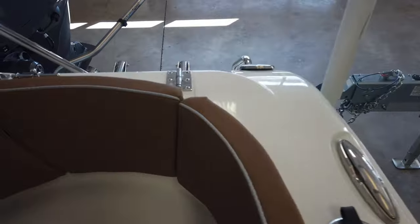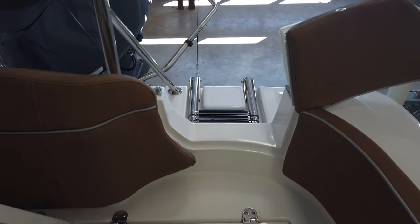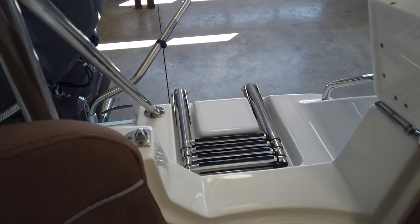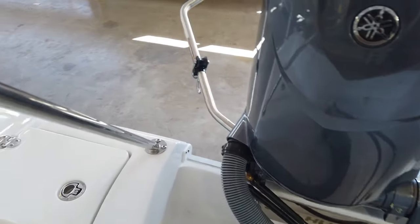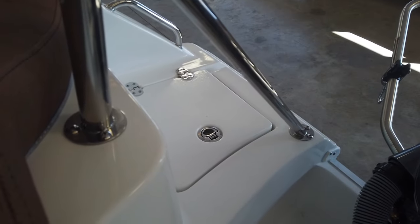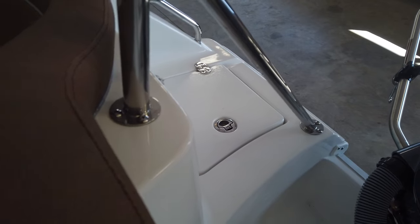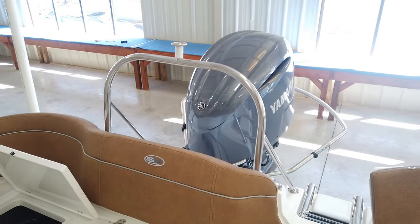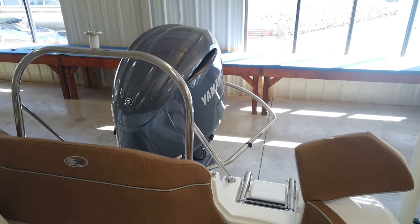Moving back, you've got flush mount rod holders that are standard, pull-up cleats that are standard, and a walk-through transom — a really nice feature if you have older adults that have trouble lifting their legs getting in, or clumsy guys like me that trip on stuff. You also have a four-step boarding ladder which makes it easy to get in the boat in deeper water. On the opposite side there's a stern anchor storage locker, unique to Sea Hunt, so you're not tracking sand and mud into the forward anchor locker. This boat also has the optional ski tow bar, very popular in our area for pulling tubes and skis, and it also has a turbo swing.